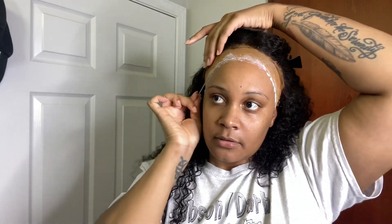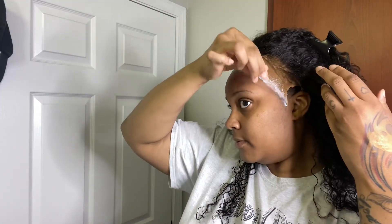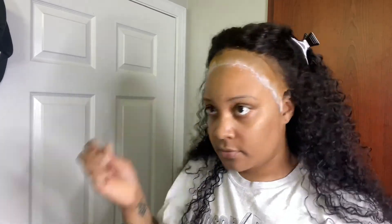Last layer — you just repeat this all over again. I try not to get it on the wig cap, but it just happens sometimes. You want to try and get it as blended as possible. I'm going to put it on and let it dry down. As y'all can see, she's down!